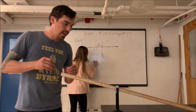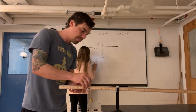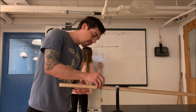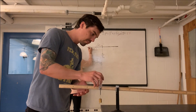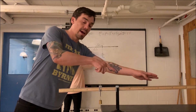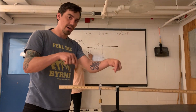I want to balance this meter stick, so what I have to do is add a torque on the left side of this meter stick. So I'm going to add this mass and try to balance this meter stick. Now we have torque on the right side from the center of mass must be equal to the torque on the left side.